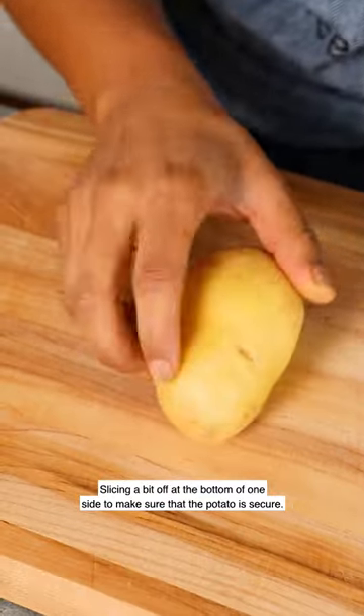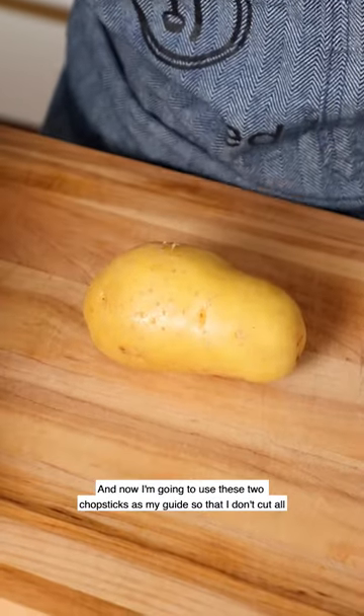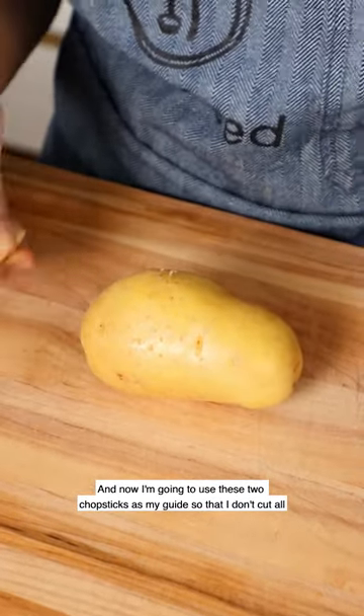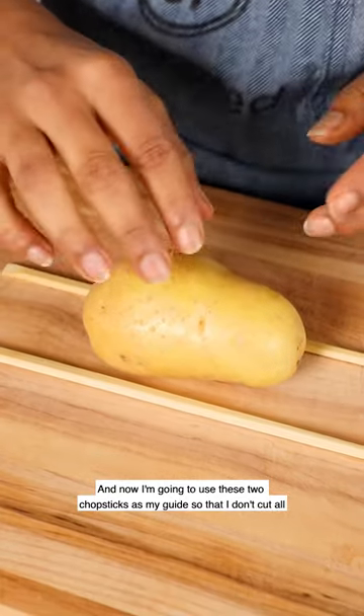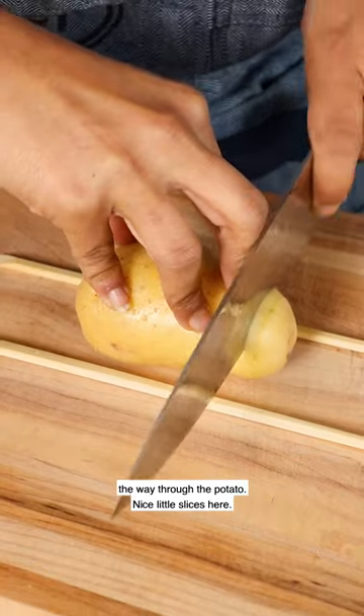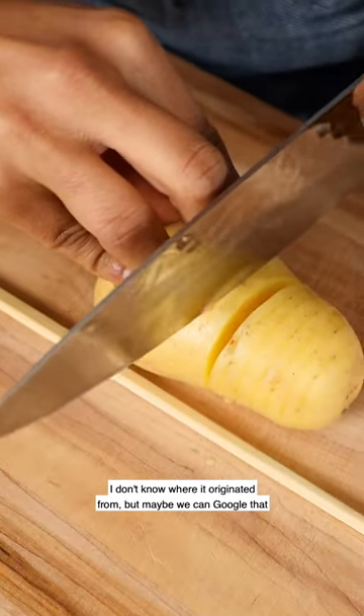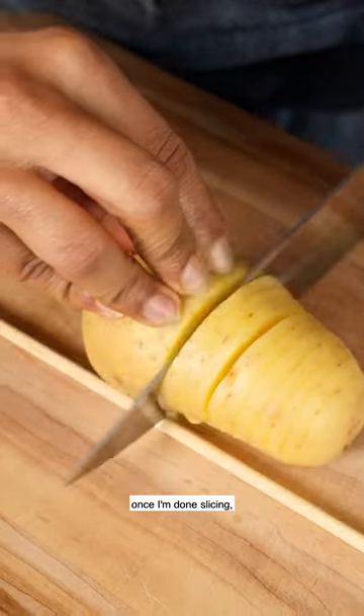I'm slicing a bit off at the bottom on one side to make sure that the potato is secure. Now I'm going to use these two chopsticks as my guide so that I don't cut all the way through the potato — nice little slices here.